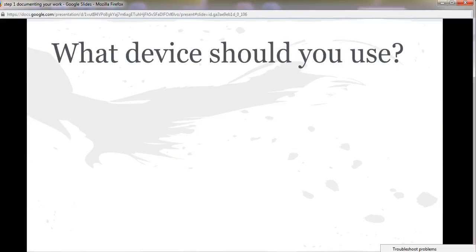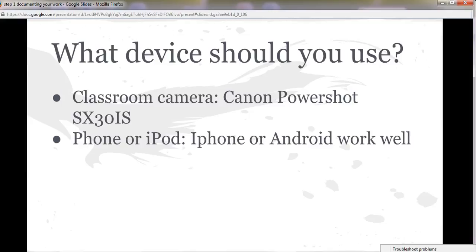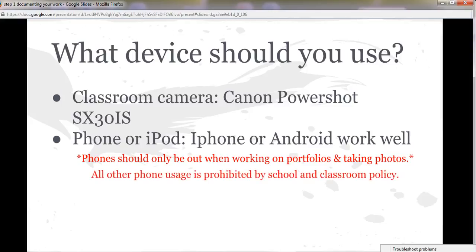You've got some choices on which device you want to use. You can use the classroom camera, the Canon PowerShop, or you can use your phone or your iPod. Android or iPhone works fine. I'll show you how to upload those pictures later, but know that the only reason you should have your phones out is for classroom use — to take pictures of your work, not each other — and to work on your portfolios. Everything else is prohibited by the school and my classroom policy.